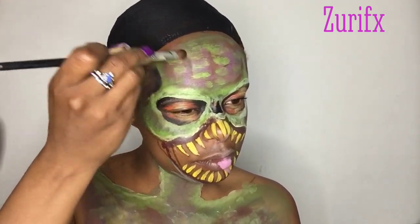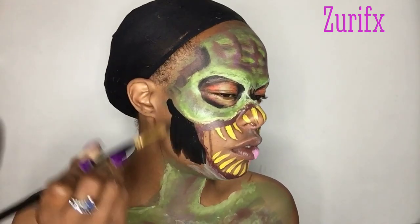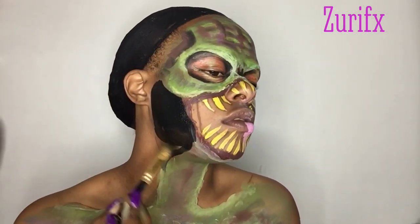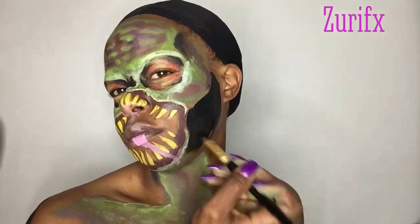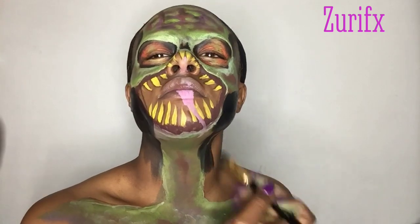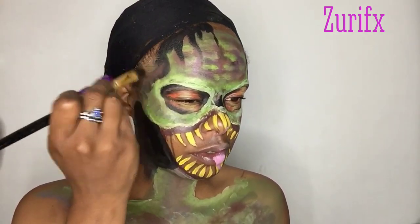I'm using black eye shadow and making more dimension, filling in my whole side of my face. I do the other side as well with black face paint to give the illusion that my monster has a small neck.